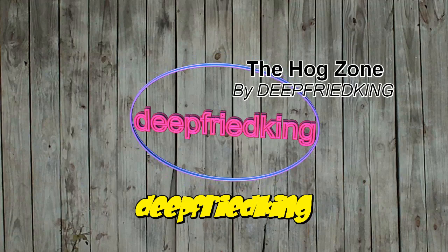If you guys haven't checked out the Hog Zone yet, you need to check it out. There's some real random stuff on there — funny as hell, some great stuff. Y'all check it out. What I am going to do today is I'm going to boil up my son's hog skull.